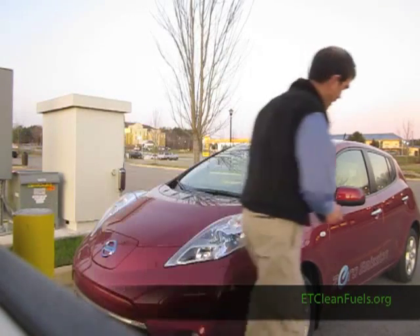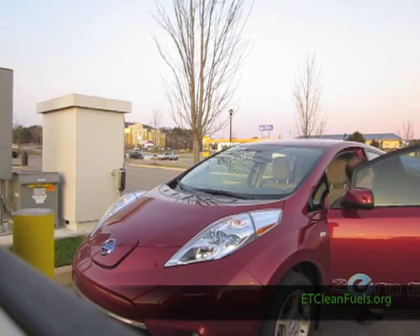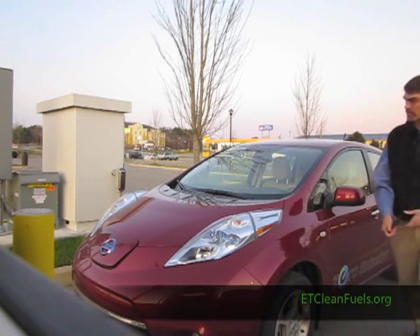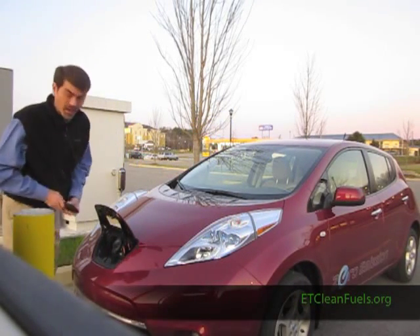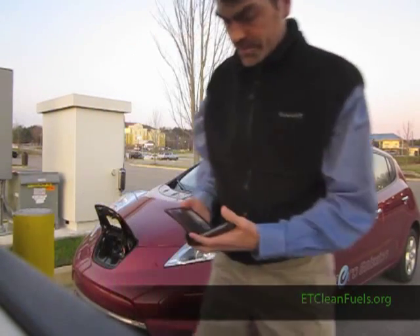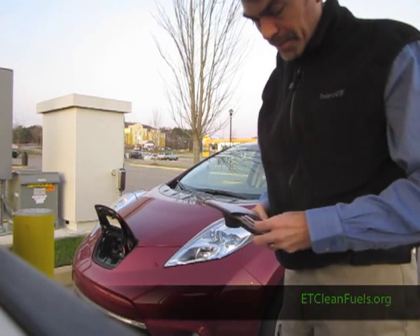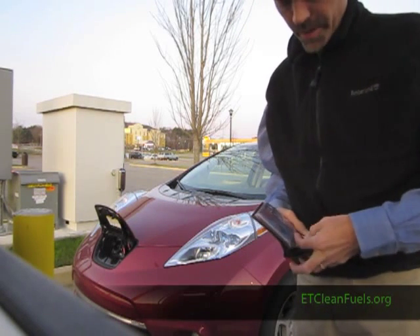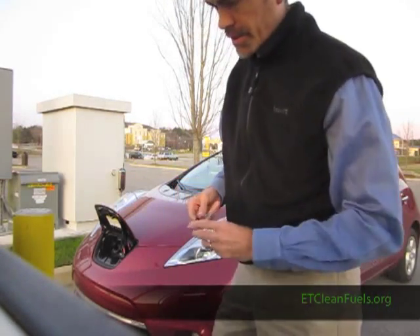I open the cover to the DC fast charge port on the car. Then I get out my N card, which is my card to charge at an Ecotality Blink site, and I just hold it up to the reader.